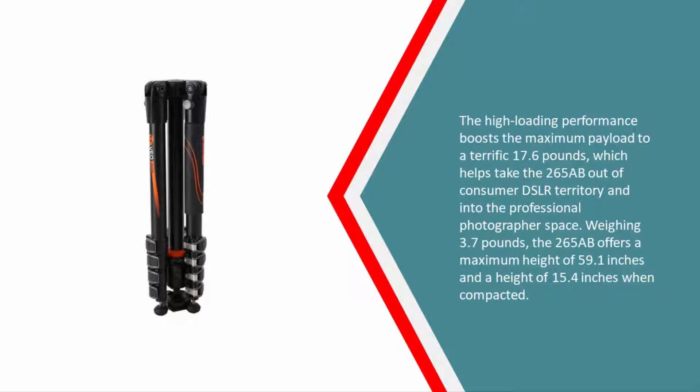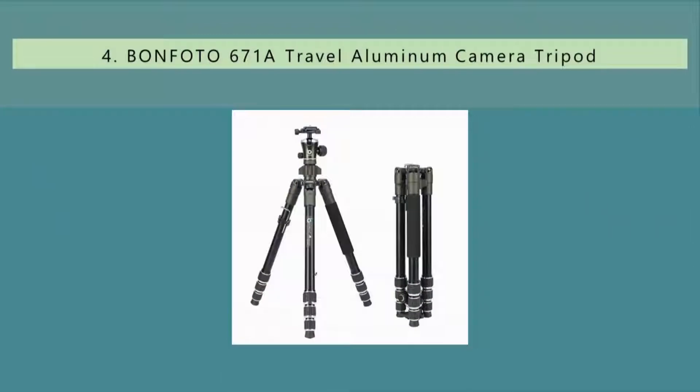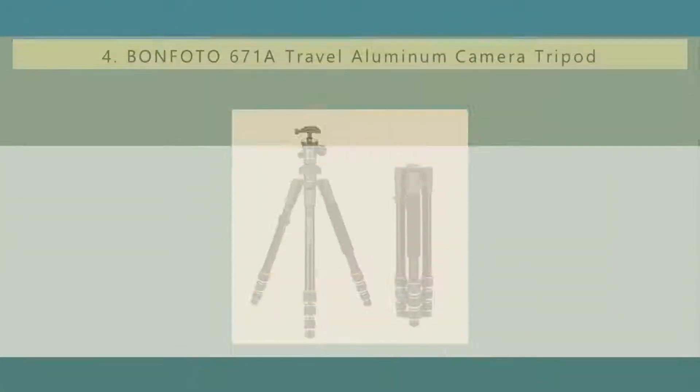Weighing 3.7 pounds, the 265AB offers a maximum height of 59.1 inches and a height of 15.4 inches when compacted. At number four, the Bone Photo B671A aluminum tripod offers an outstanding value and comes with many features you're likely to find on far more expensive options.